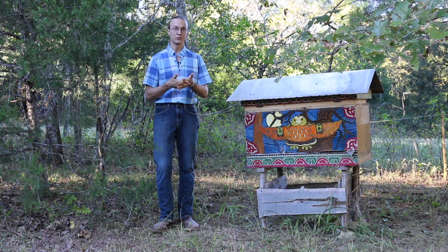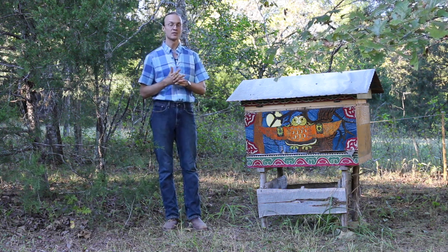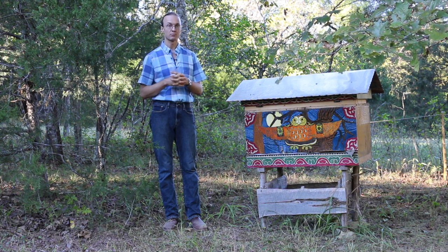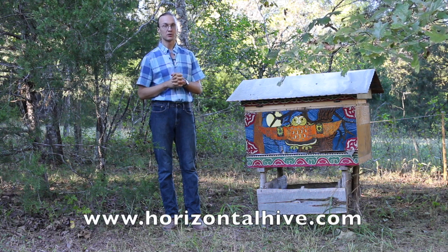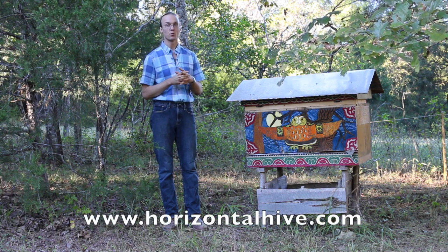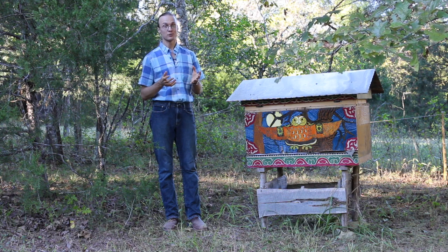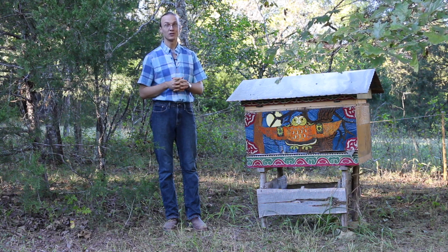If you would like to learn more about the natural beekeeping approach and the importance of working with local honeybees, I invite you to explore the information on the SARE grant project that I made and also look up my website horizontalhive.com, which has much more free information on natural beekeeping. If you get encouraged to get started, I very much would like to hear from your experiences, and I wish you all the best keeping bees with a smile.